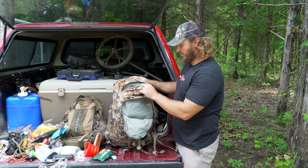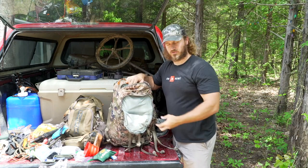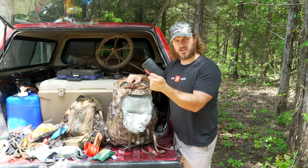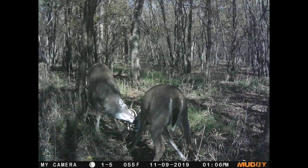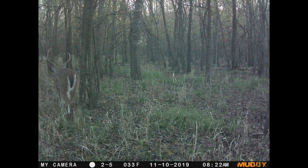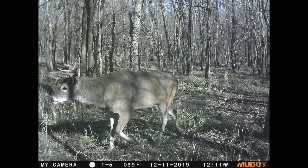Now the tiny zipper pouch — this is where stuff I need on a daily basis goes. Headlamp right there. An SD card holder so I can have cards for a real camera or trail cameras, which I'm usually always trying to check when we go in and out of the woods. And a knife sharpener. That's about it for that one.